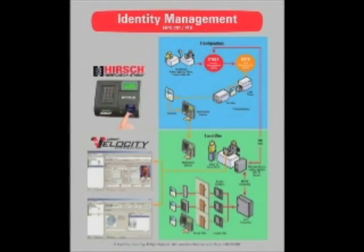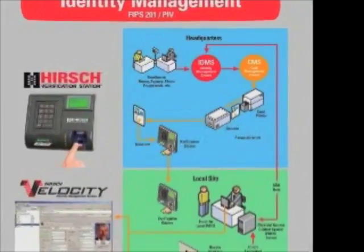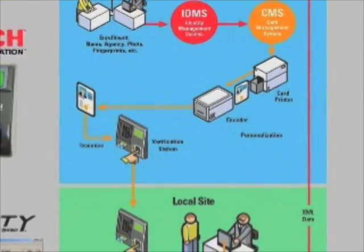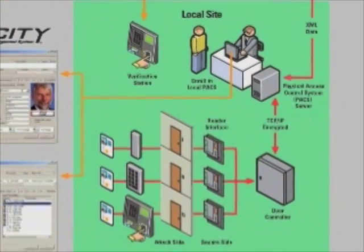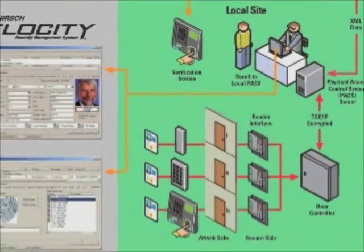Now the PIV, or Personal Identity Verification, version of the Verification Station is for federal government sites, and also reads TWIC cards for seaports. It follows the standards mandated by HSPD-12's FIPS 201. The Verification Station can communicate with a variety of third-party identity management systems and card management systems to fit a specific agency's needs.